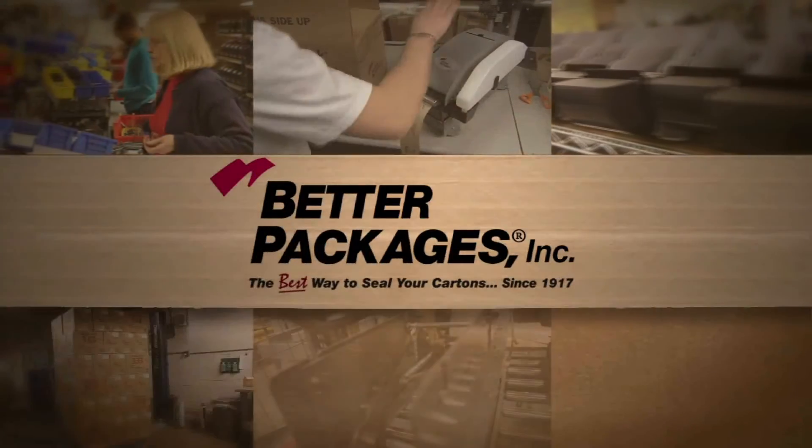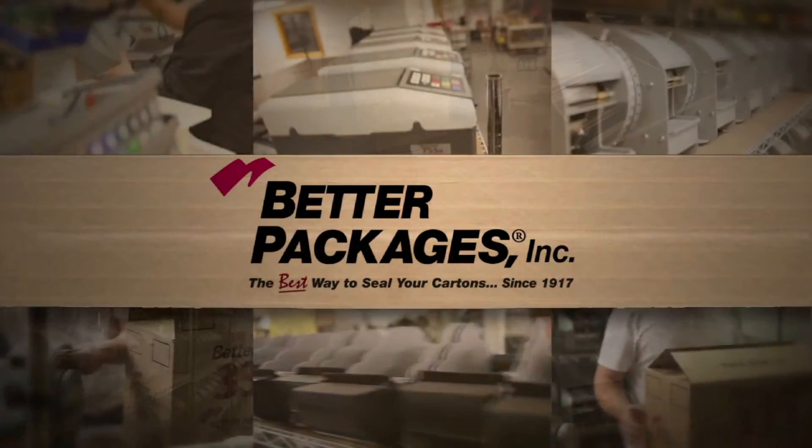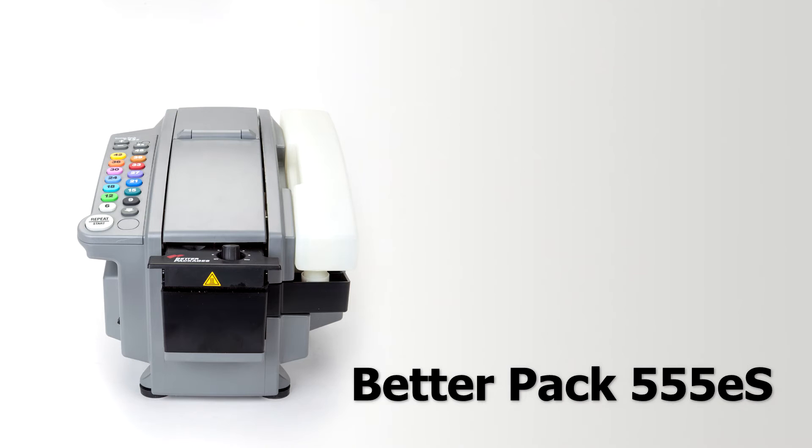Hi, I'm Jeff Deacon. I'm the Vice President of Sales and Marketing at Better Packages. I'm here today to tell you a little bit about the BP555 Electronic Tape Dispenser from Better Packages.